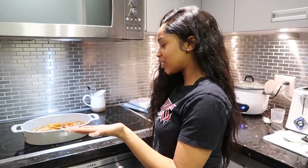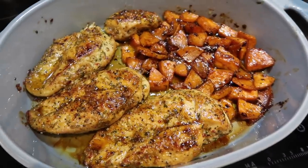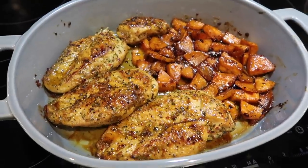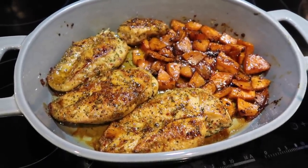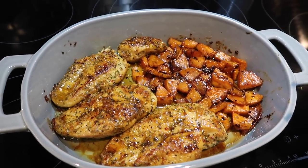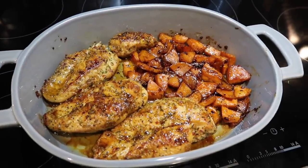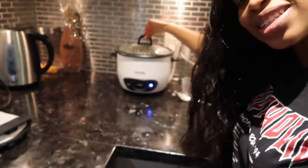Alright you guys, our food is done finally. It smells so freaking good. We have our honey glazed chicken, we got our sweet potatoes. The presentation of the sweet potatoes isn't the greatest — honestly when I made it the first time they looked a lot better — but it's all good. It's just because the honey was burnt; I used a little bit higher heat than before. And then we have our rice in the rice cooker.